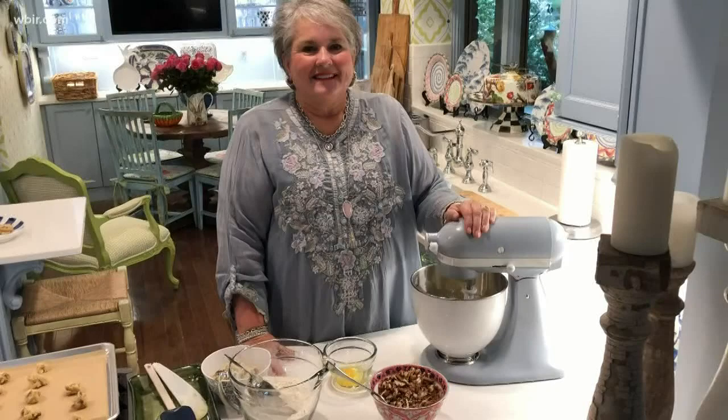We're going to have to meet after all the social distancing is over. Speaking of social distancing, many of our regular guests have been graciously recording videos from their own homes. That includes Joy McCabe, who shares this great cookie recipe.